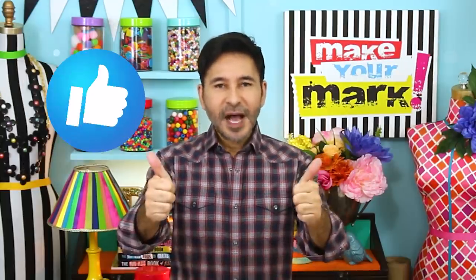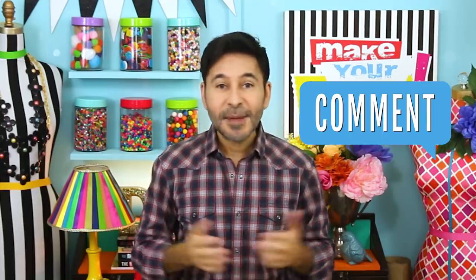Before I forget, thumbs up if you like this project and leave me a comment if you have a question about this project or you just want to say hello — and I love it when you say hello. Are you ready? Let's make a puzzle!